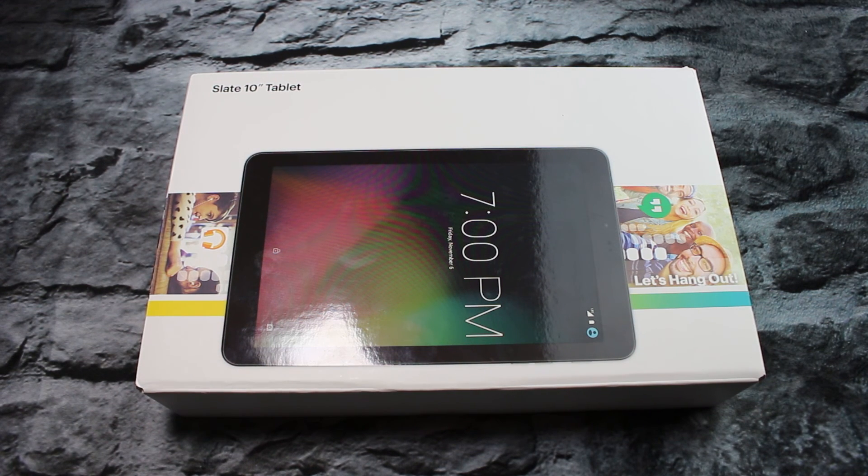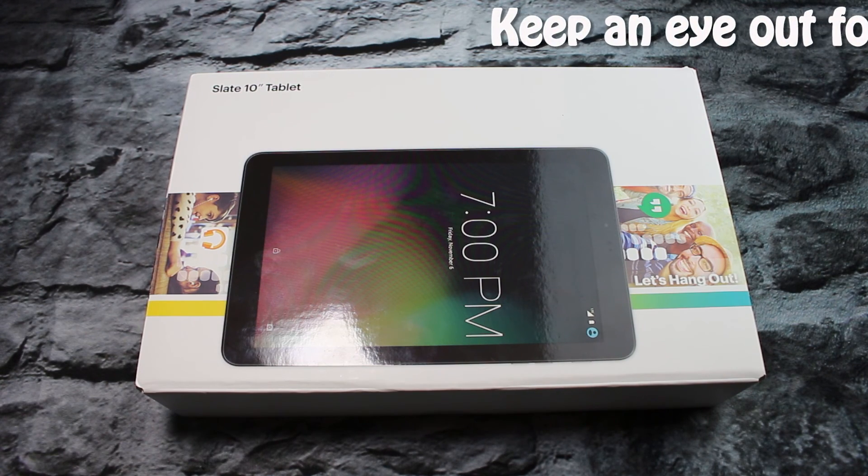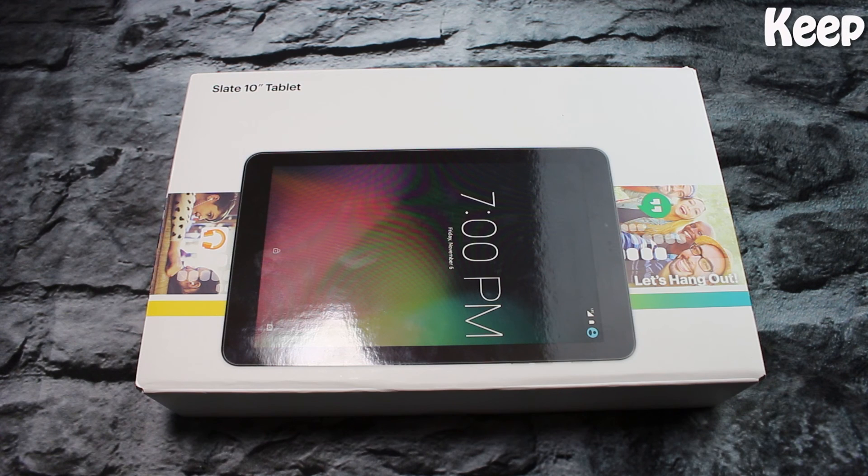Hey guys, what's up? It's Margie with Vape Tech Uncut back again with another unboxing video. Today we're going to be taking a look at the Slate 10 inch tablet from Sprint.